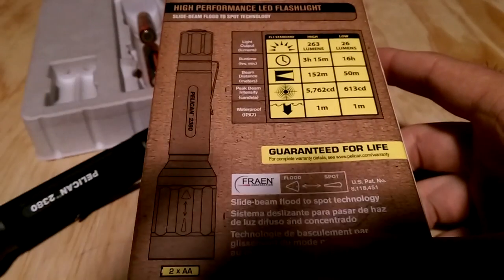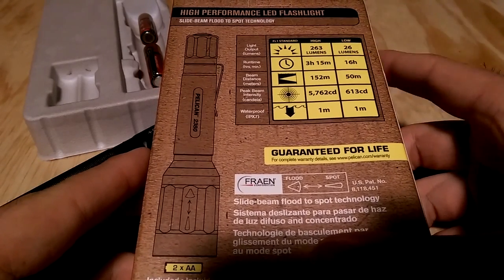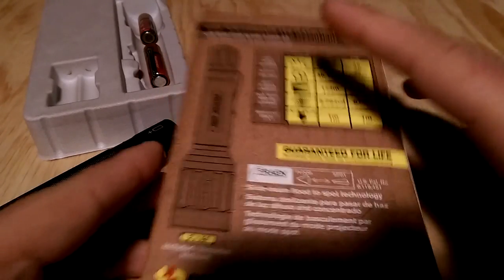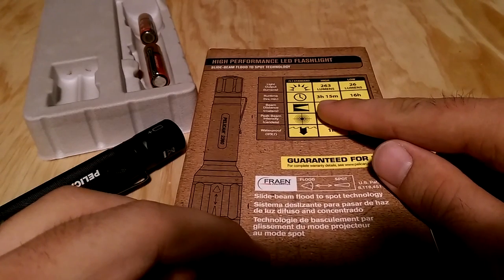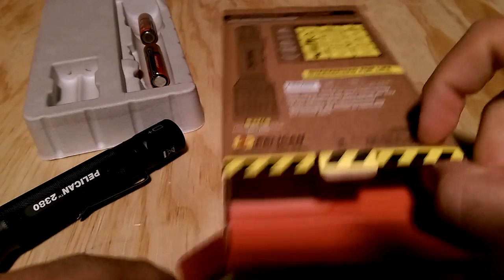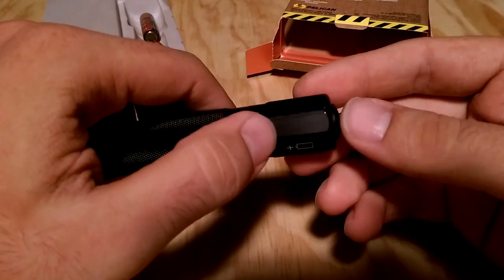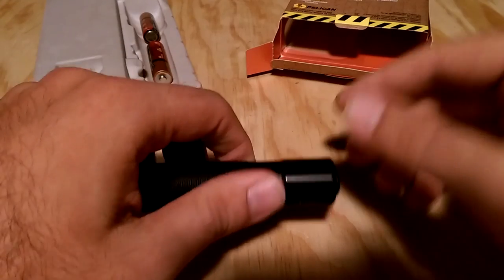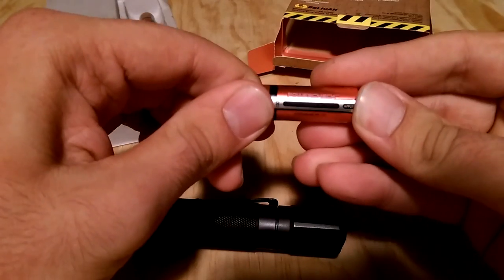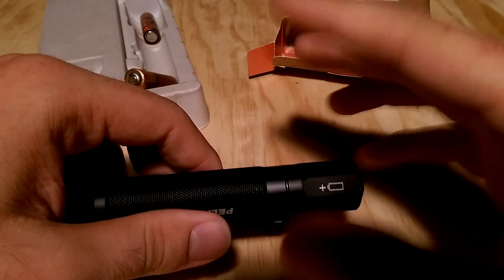Speaking of modes, it would have also been good to have a middle ground between the high and low settings — it's a very big jump. Maybe a hundred lumens in between would be great: more light than the low, but also more runtime than the high. Just a small thing. On the battery level indicator, I would have liked something different than having to cycle through the modes six times to get the number of flashes. Maybe a small dedicated press button, similar to what's on the battery itself, to check the remaining battery level. But again, it's just a minor change.